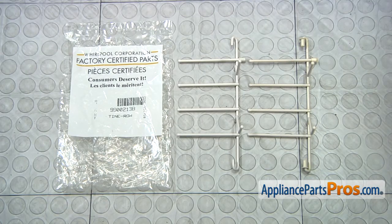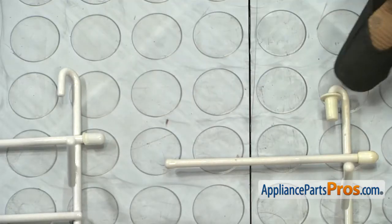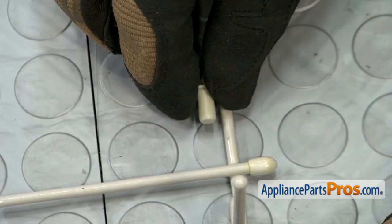Here's the old Bowl Tine next to the new one. You can get it at AppliancePartsPros.com. The new Bowl Tine doesn't come with the sleeves, so you're going to have to take them and swap them onto the new one.